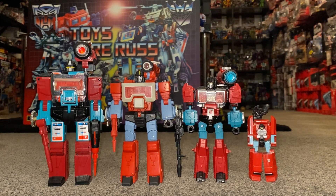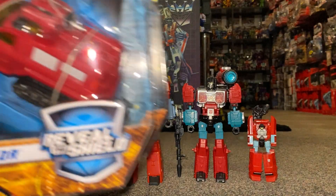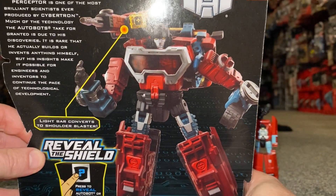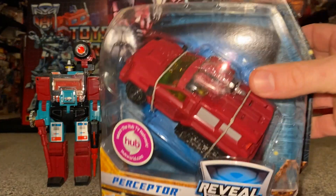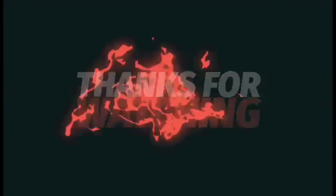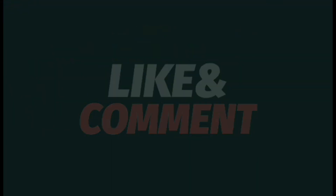This Studio Series version is easily the best version of Perceptor, and it's good that he's back to being a microscope. In one of the Generations lines he was actually a truck — he still looked like Perceptor but they made him a truck, and although the microscope is a bit boring, that's what he is and that's what he should be. Hope you enjoyed looking at him — I think for anybody my age or anybody who loves the movie, it's an absolute given. He's a great figure. Thanks for watching, like and comment, and don't forget to subscribe.